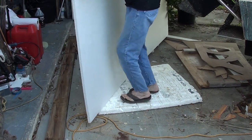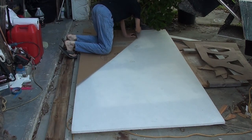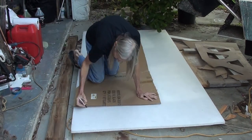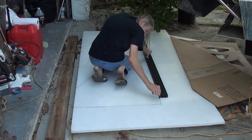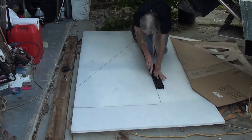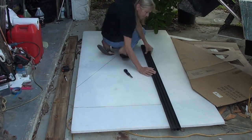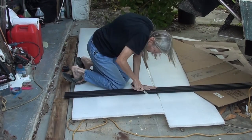Now that I've got my template adjusted to the right size and shape, I can use it to mark and then cut the nidocore — it's a honeycomb core panel for fiberglass, carbon fiber, and composite layups. Once I've got the lines marked, I'm cutting it with just a razor knife going along a straight edge to make a nice straight cut. I try to cut through the surface on the first pass and then go all the way through on the second or third pass.